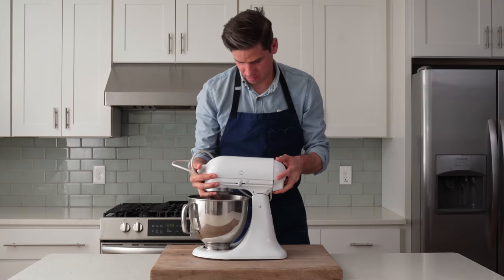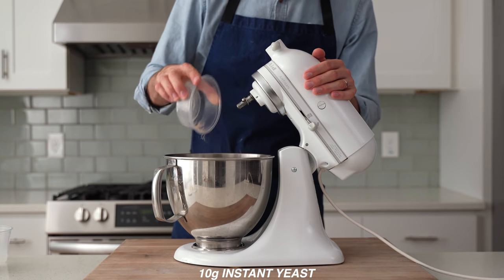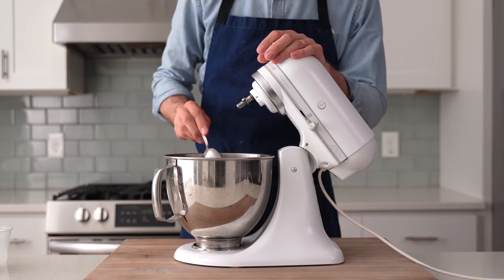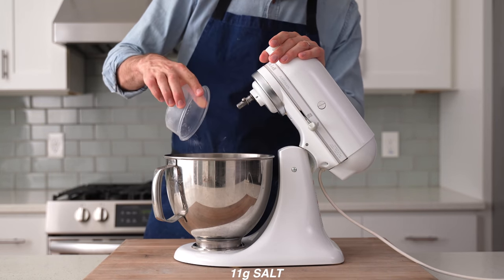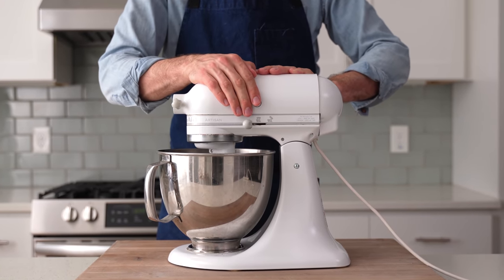To get started, I'm going to grab my stand mixer, and into the bowl of that I'm going to measure 100 grams of warm water and 10 grams of instant yeast. Make sure to stir that yeast to dissolve, because the first mix of this dough is quite dry and it's going to have a hard time hydrating the yeast properly. Behind that comes 60 grams of sugar, two large eggs, 460 grams of all-purpose flour, and 11 grams of salt. The dough hook goes on, and now I'm going to mix this on low speed for three to four minutes.